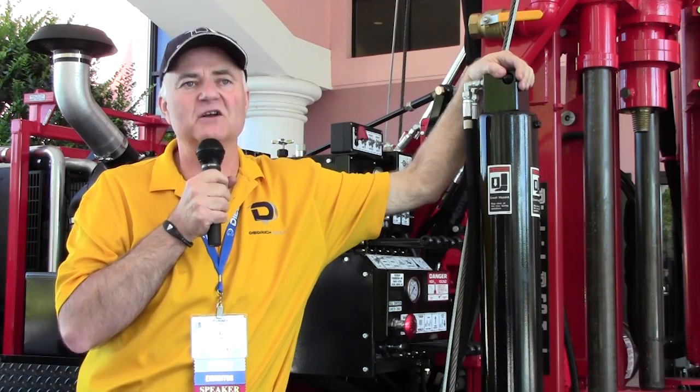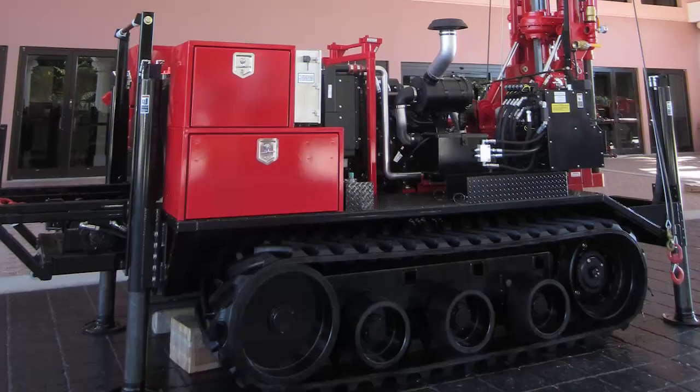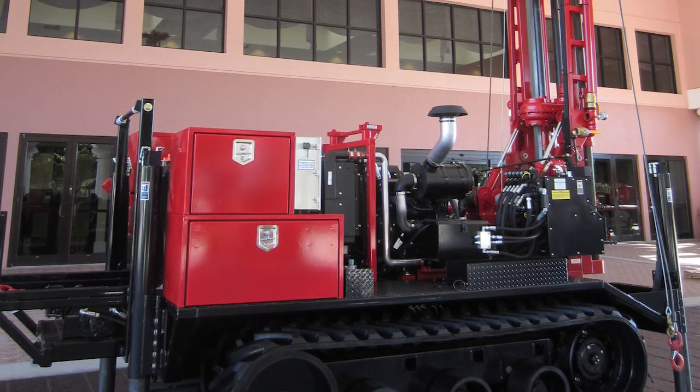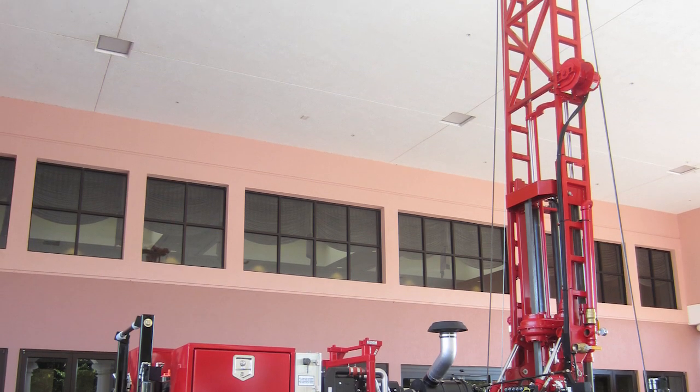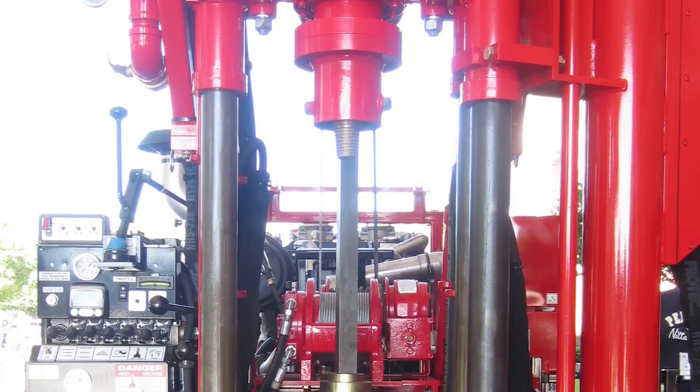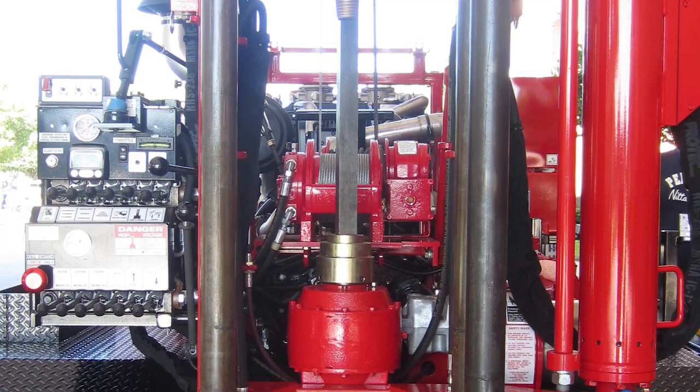We're constantly building these D-50s. It's our number one seller. It's what we call a remote control track rig — one of the best ones on the market. It's got right at close to 9,200 in torque. Total weight on this rig weighs about 17,500 pounds, so it's pretty lightweight.